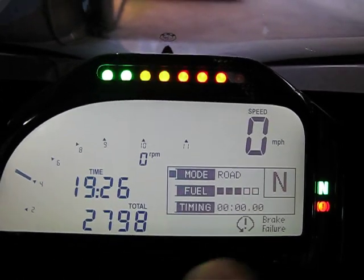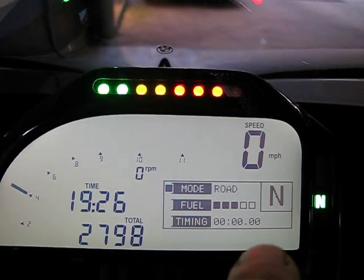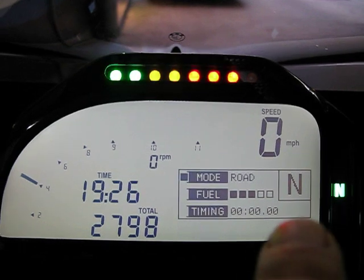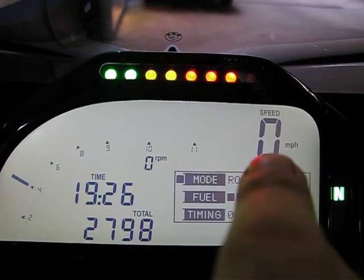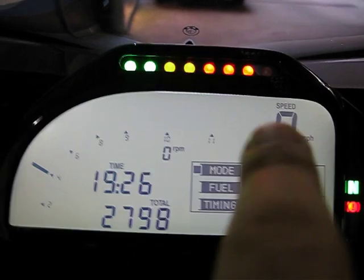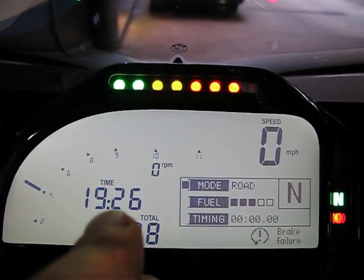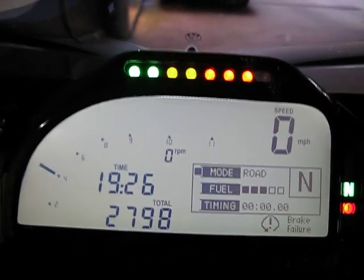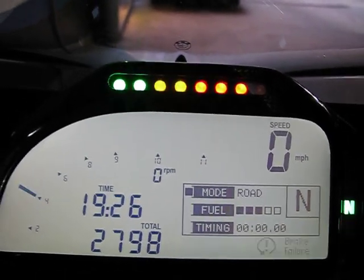Right now the bike is turned off, it's in neutral, and the ignition is on, however the bike hasn't started yet. N is for neutral, the bike is not in gear. 0 is 0 miles per hour, obviously the bike hasn't moved yet. That's your clock — 7:26 PM — around 26 hours. Your total miles: 2,798 miles so far. Of course you can change it to kilometers, not a problem.